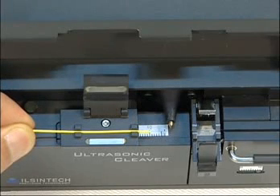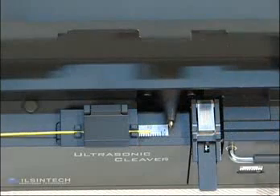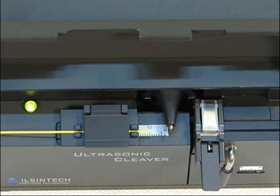Here we show you cleaving. First, clamp the coating part, then clamp the stripped fiber part again. Put a tension on it, release the lever, and then the blade proceeds. It is cleaved.